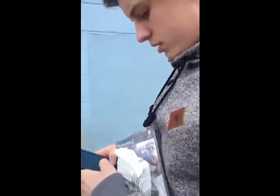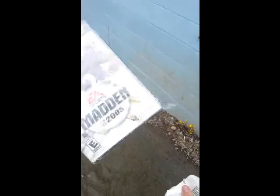Alright, today we're doing a game review. What game did you buy, Pat? I bought Madden 2005, ma'am. Alright, it's sealed. Sealed Madden 2005, PlayStation 2. Sick game.